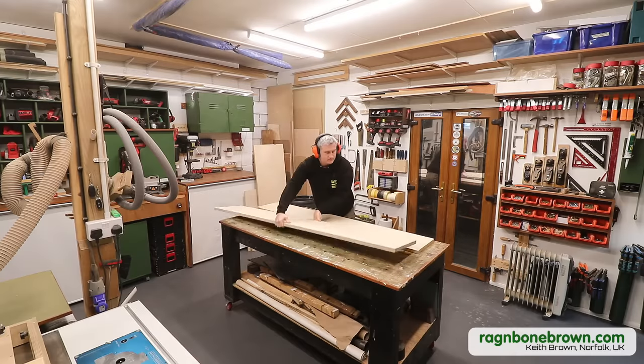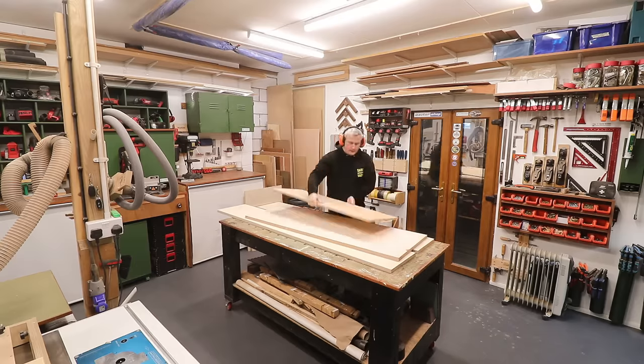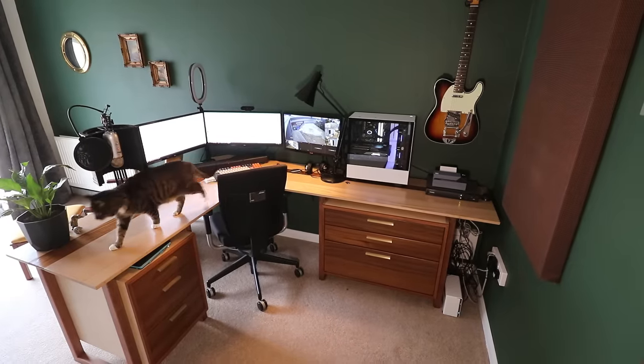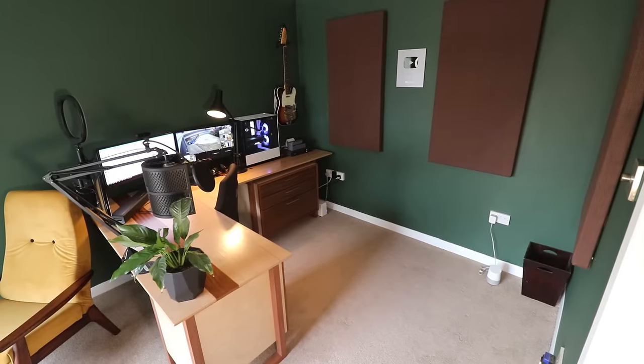I had a few offcuts of birch plywood in various thicknesses and I'm going to use these to make a sliding door cabinet for my office. A couple of months ago I built this desk for the room and now I need a piece of furniture for all of this stuff that's been in a pile on the floor ever since, for things like my printer and some stationery.